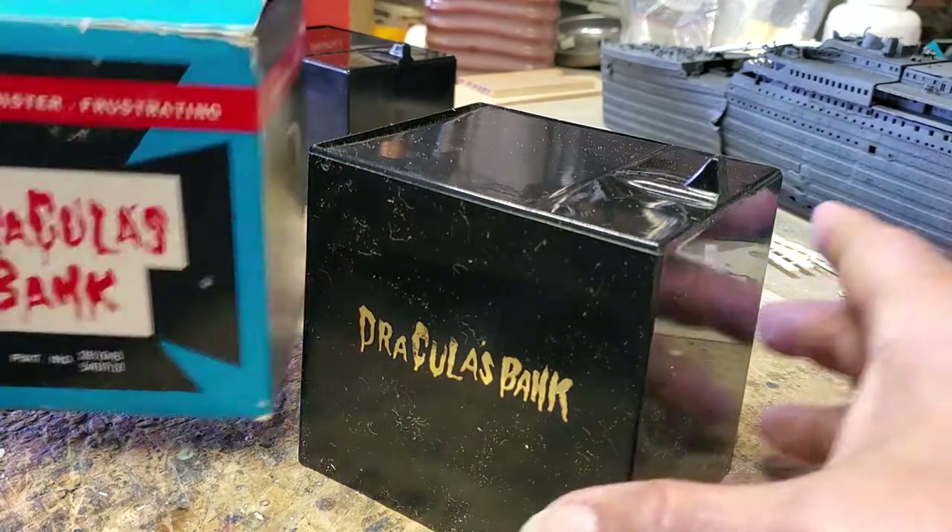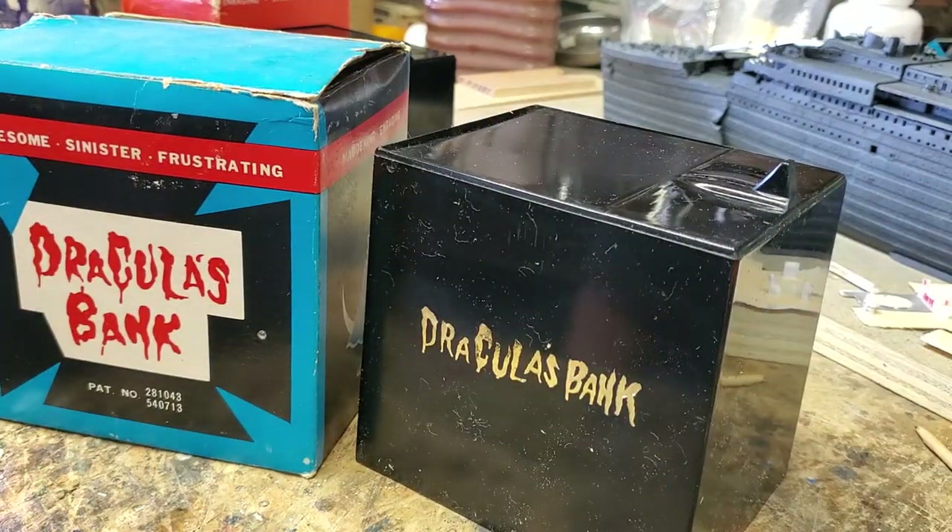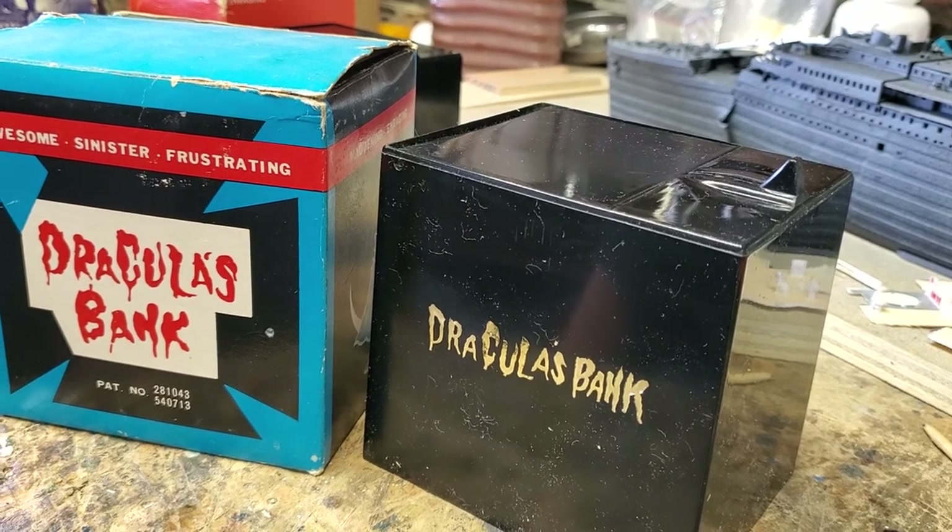And there you go — Dracula's bank. Made by somebody sometime. Hope you enjoyed. Have a nice day.